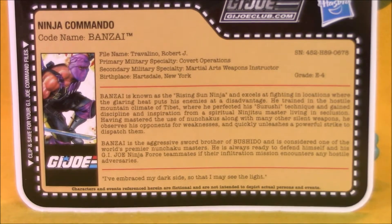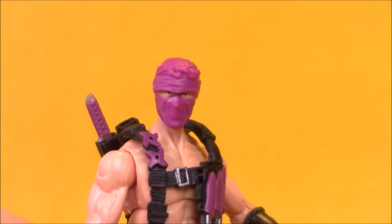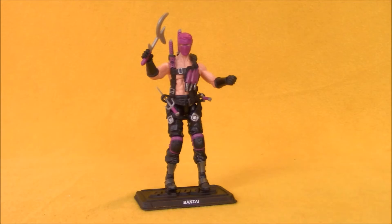Pause it here to read Bonsai's bio. I love that his bio says he's an expert with nunchucks, but he doesn't come with any. Bonsai is the 13th figure from Figure Subscription Service 8. With all of the G.I. Joe Collector's Club Subscription Service series, you get to know who 12 of the figures are going to be, and the 13th figure is sort of a surprise.